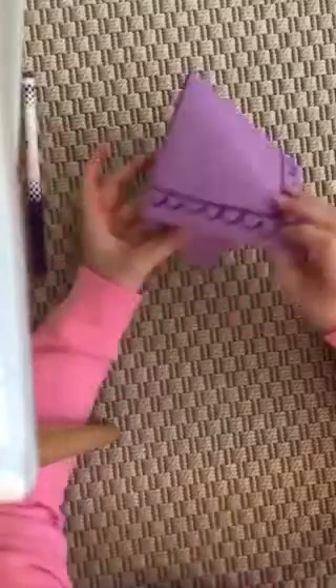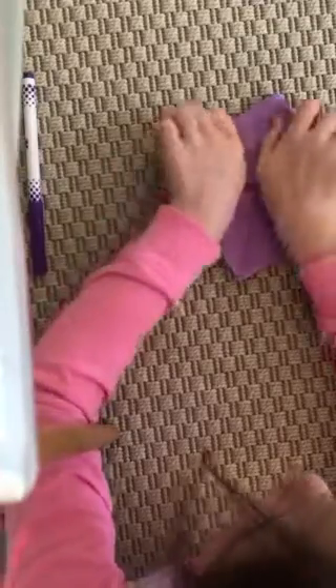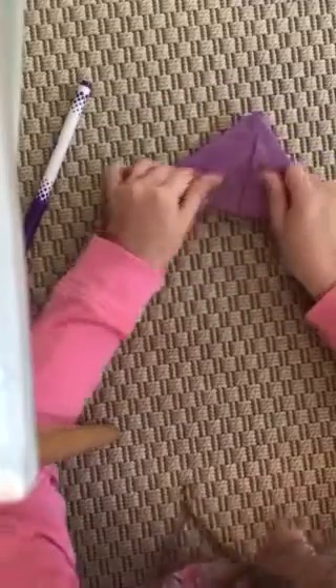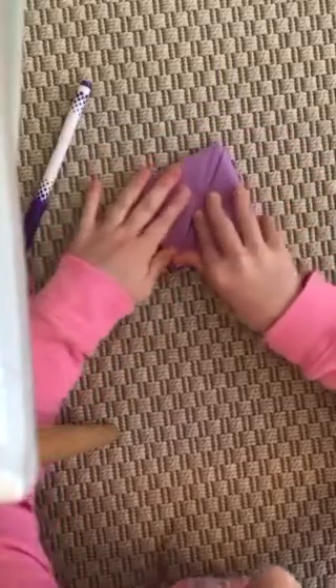Now you're gonna take the flap up here and fold it up. Then again you're gonna look inside and turn it into a diamond.